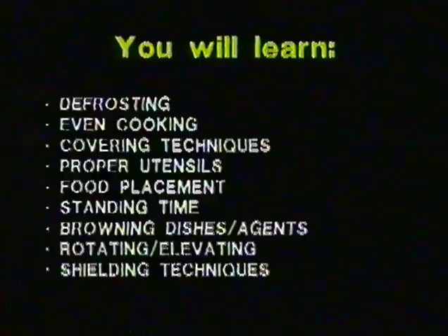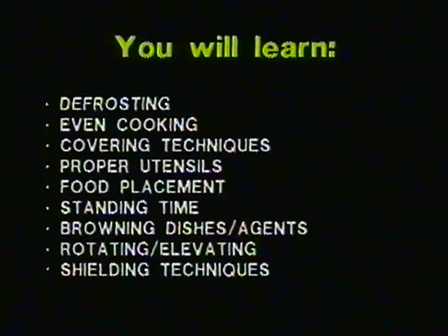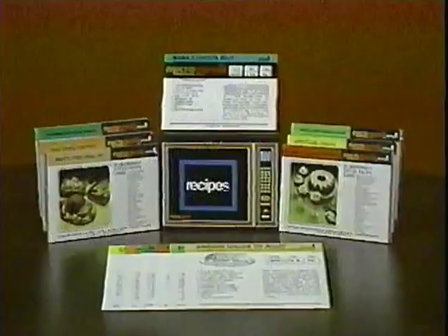From our series of recipes called micro-meals, we will share with you all of the techniques unique to microwave cooking, as well as teach you the basic principles of microwave energy. You will learn the proper method for defrosting, what factors determine even cooking, covering techniques, proper utensils to use, food placement, standing time, browning dishes and browning agents, the purpose of rotating and elevating food, and shielding techniques.